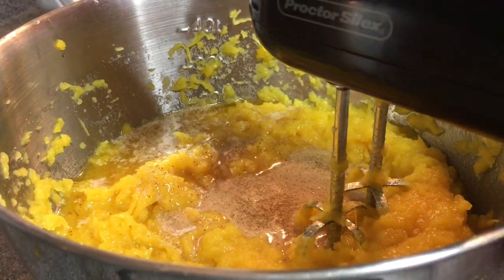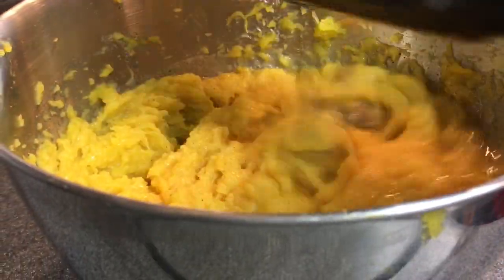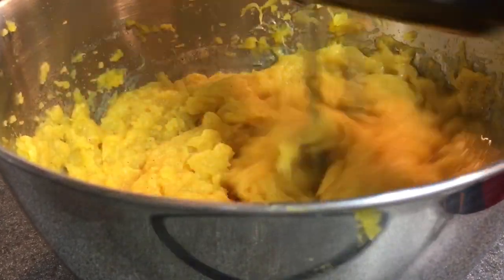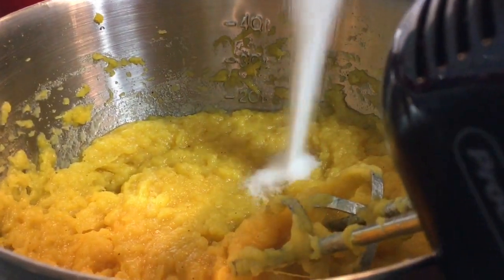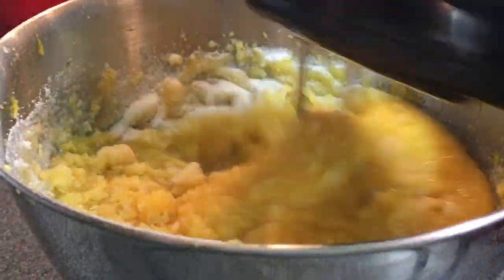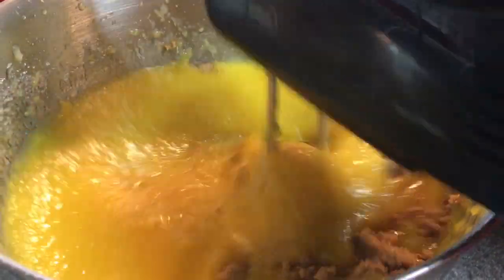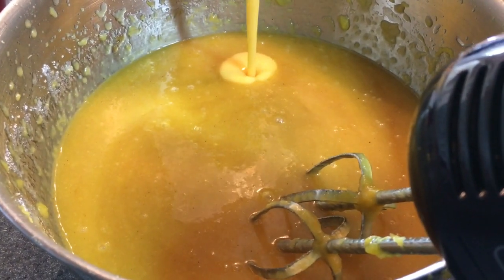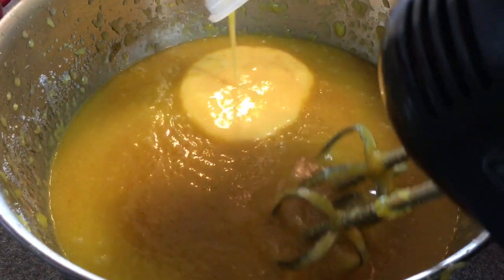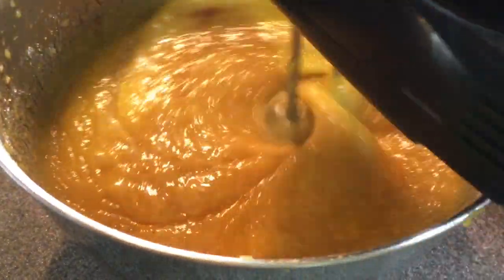After my butter browned up and cooled down, I'm going to add it to my acorn squash and give that a good mix, then I'm going to add my sugar. After that I add my brown sugar. Now don't be scared to try this pie — it tastes nothing like how it sounds. It's actually a cross between pumpkin pie and sweet potato pie, more so pumpkin pie. So don't be afraid to try this, it's really good. I wouldn't tell you something that I didn't taste and like myself.